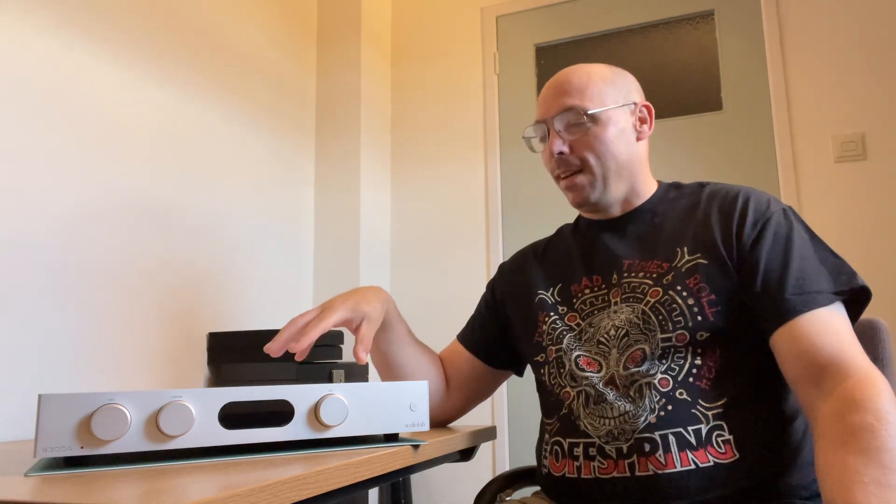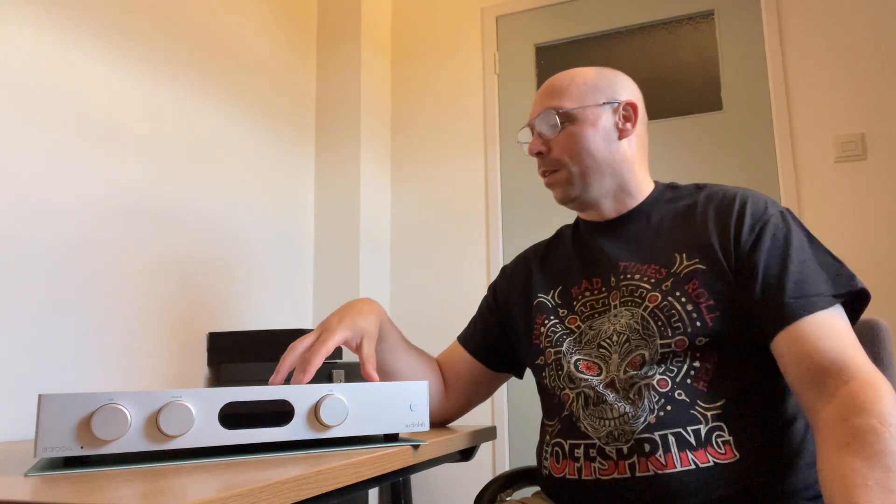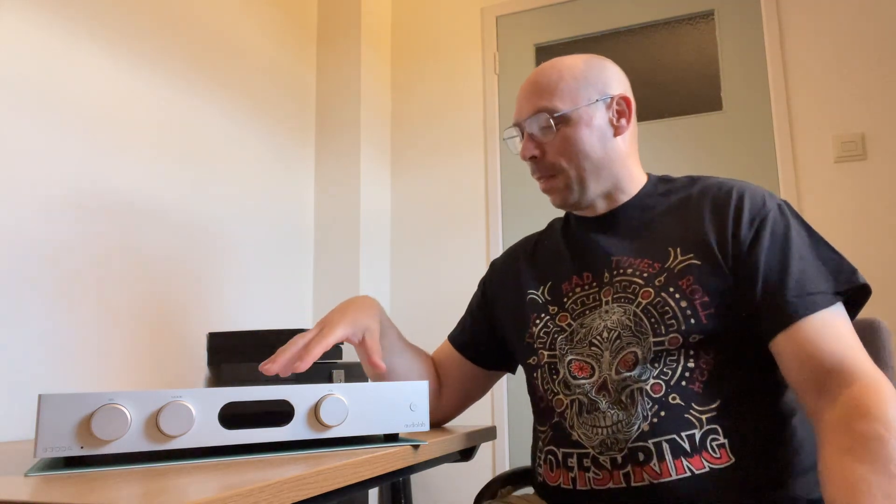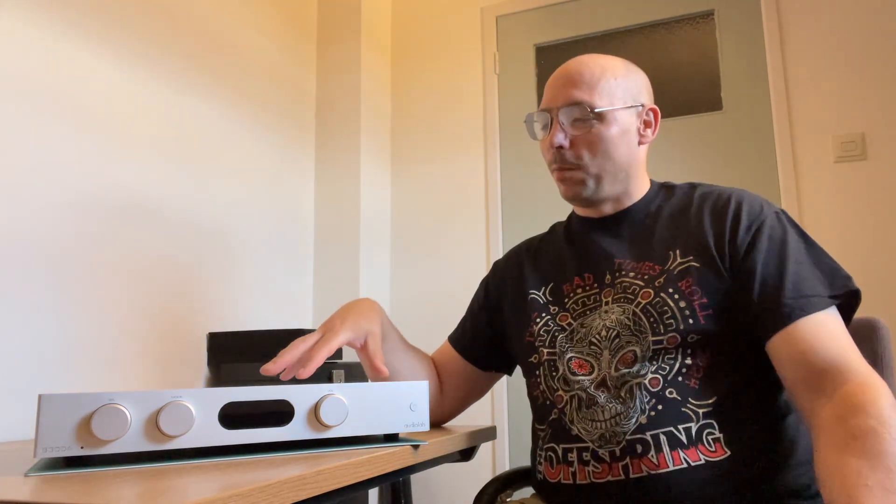Hello YouTubers and welcome to another opinion slash review. Today I have a very special amp here — the Audiolab 8300A. I absolutely fell in love with this amp; I think it's a star of an amp. If you can make do with some of the features that it's missing, I think it's an absolutely superb sounding amp for the price.